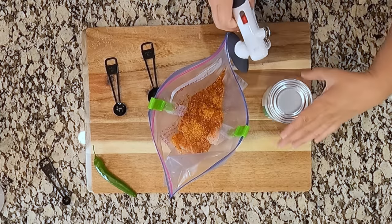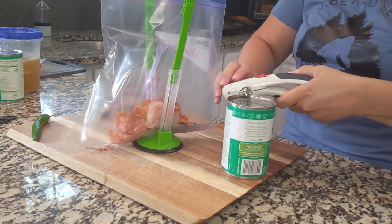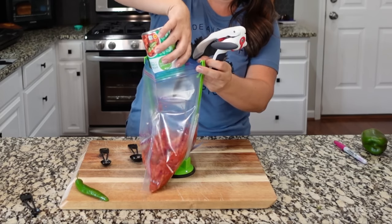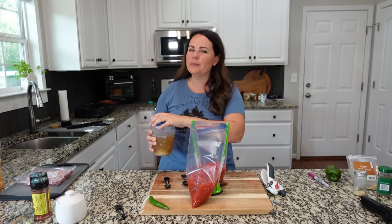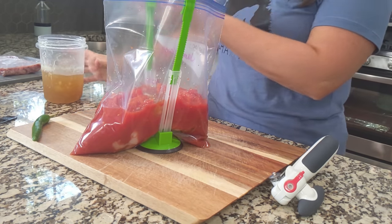If you have a 28-ounce can of diced tomatoes, you can add that. I have two 14-ounce cans, so we're going to add two of those, and you don't need to drain them. I make my own chicken stock — you don't have to — but you do want to add a little bit of stock or broth. The recipe says two cups; I usually go closer to one cup.